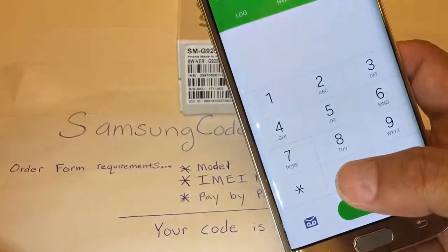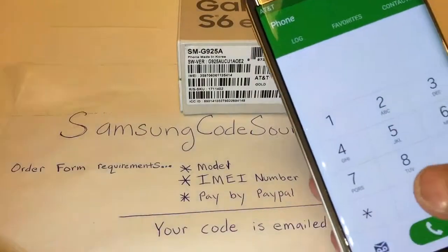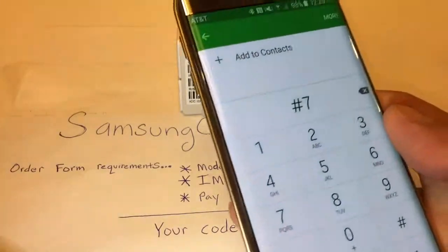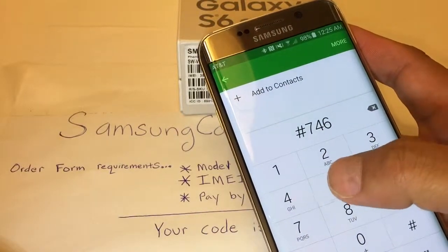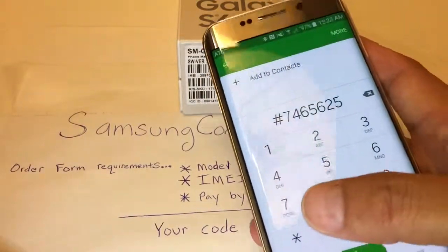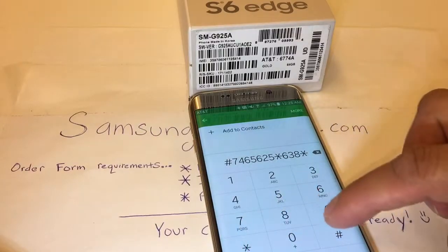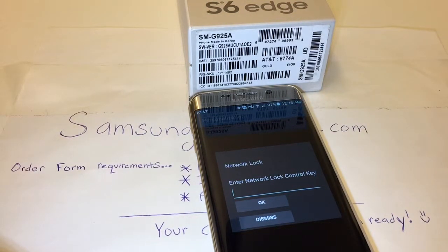I will be entering the code that SamsungCodeSource.com provided to me in order to network unlock, which is pound-7-4-6-5-6-2-5-star-6-3-8-star-pound. This is where you will be entering the code that you were emailed.